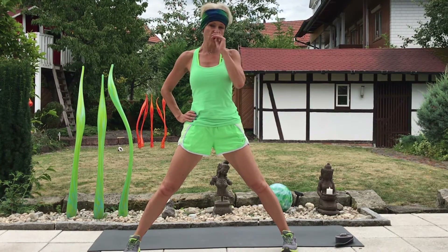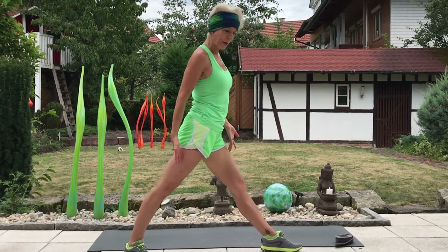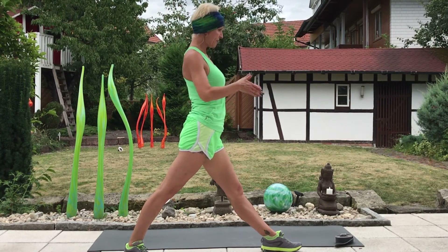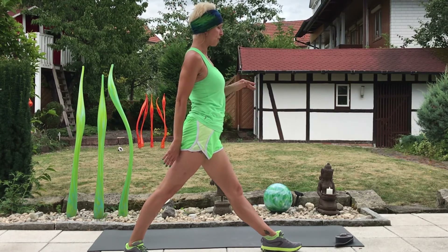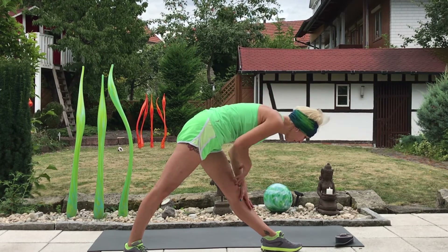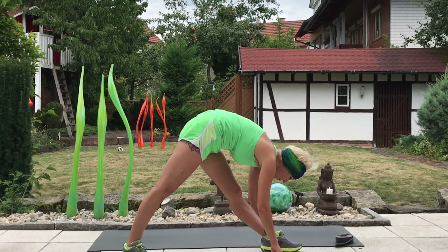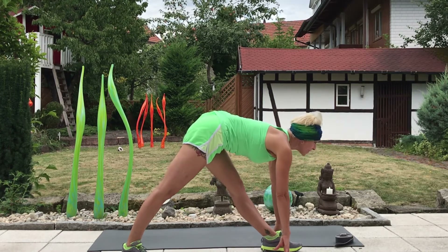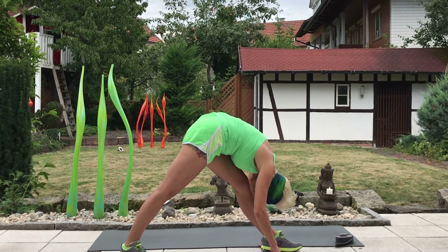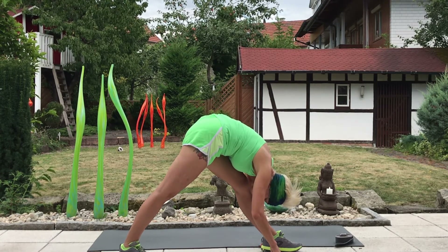Now we'll move into an asymmetrical stretch called pyramid. I've got my left foot forward, right foot back, hinging from the hips, aiming to keep the hips tracking forward and both front and rear foot grounded into the floor. Slowly descend down, gently walking your hands towards the ground, and if it's available, we can bring the hands down, look up and lengthen, and then exhale, fold forward, softening into the stretch, relaxing the shoulders and the facial muscles.